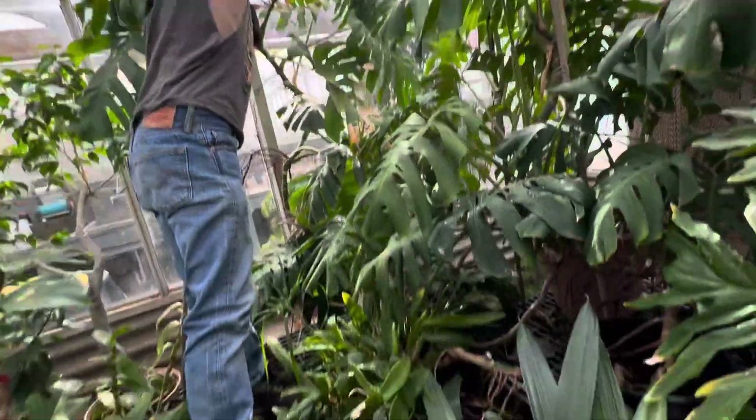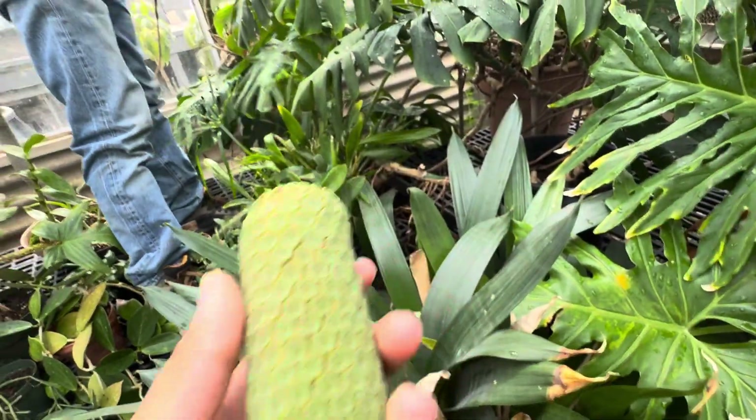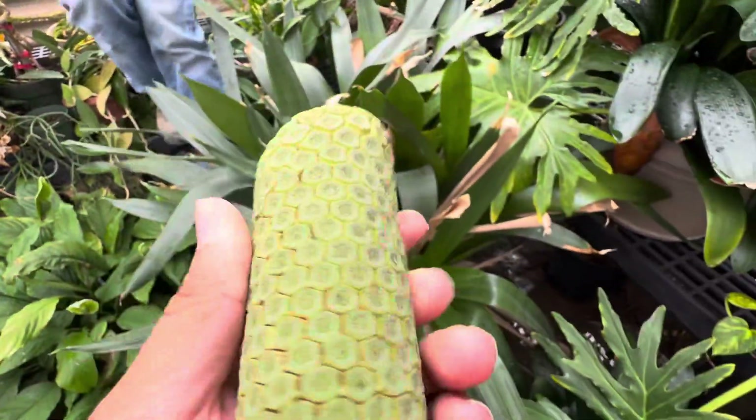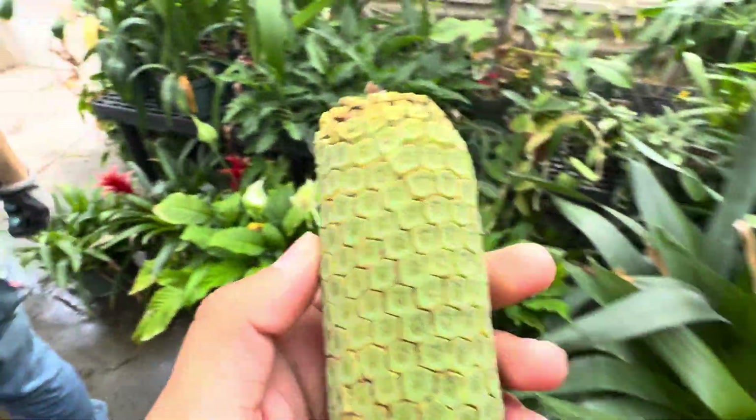What? This is absolutely insane. The other one... Yeah, this is the one that's just starting to... You could have been when they're not like... Oh my gosh.